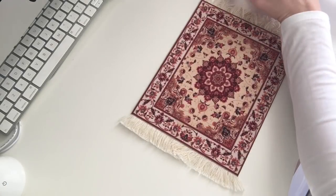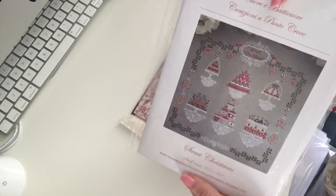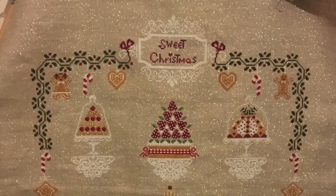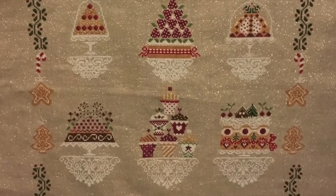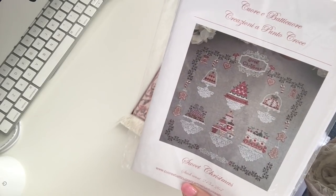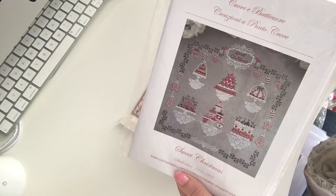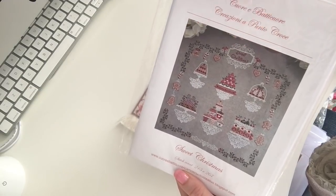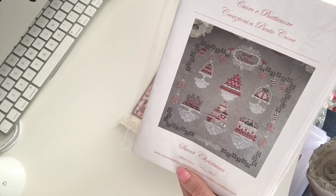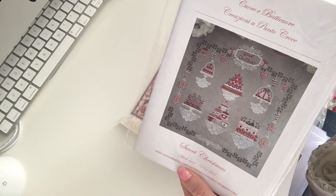Some other Corea Batacore patterns I have in hard copy: Sweet Christmas, another one I completed last year. I stitched that on 32-count raw Belfast with a silver fleck running through. It's a really pretty pattern. To make you aware, this is actually called Sweet Christmas and is written in English, but within the pattern there's a French, Italian, and German translation, so there's a lot of versatility there.